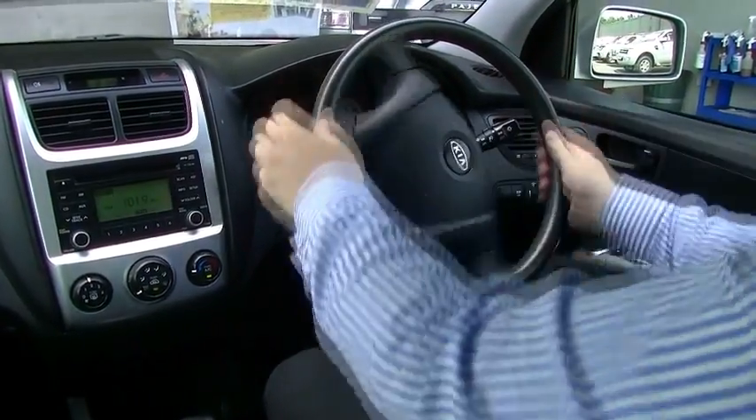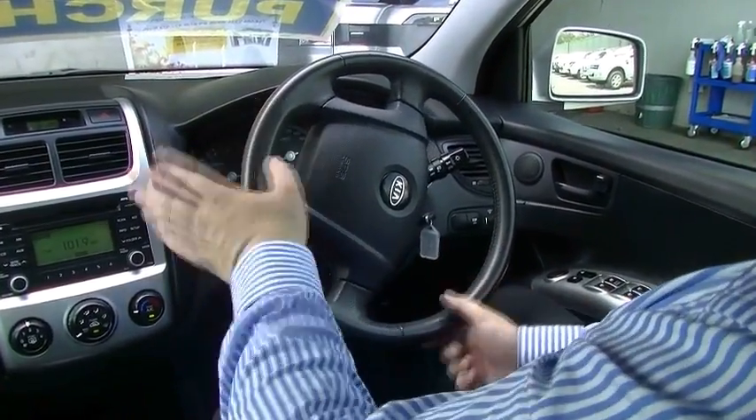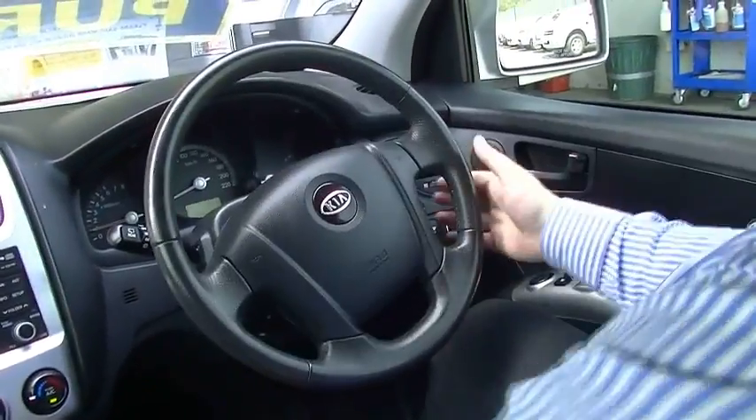The cruise control stalk is here — on, up, down, off you go. Very similar to the Toyota system, actually.